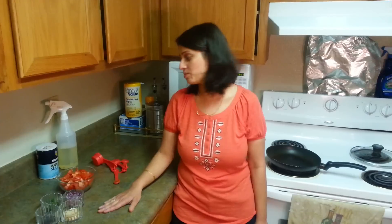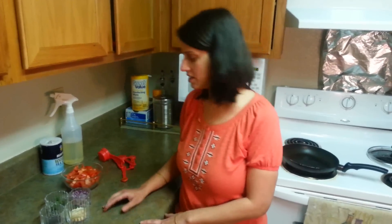Hi friends, welcome to Chawla's Kitchen. Today's recipe is a quick and easy recipe — tomato chutney. People really love to have tomato chutney with dosa and idlis, so today I'm going to make tomato chutney.